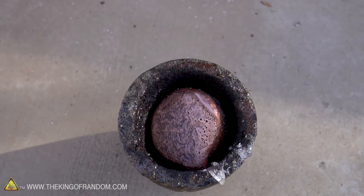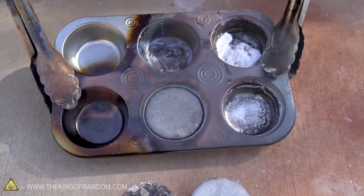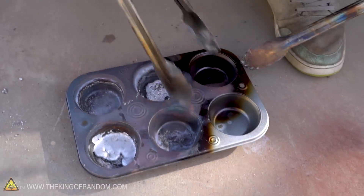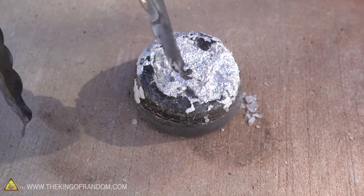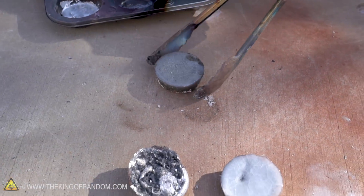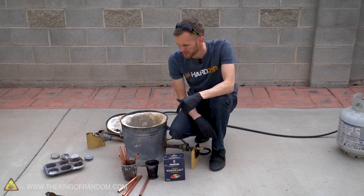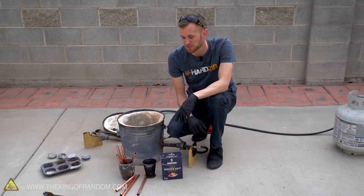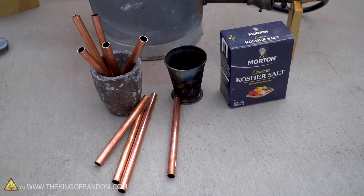Copper is so much heavier to lift up with a pair of tongs than aluminum is. Yesterday we tried melting down the copper ingots to try and get some molten copper, but despite sitting in the furnace for 45 minutes they wouldn't melt. It's also possible they aren't pure copper — they could be an alloy with some other metal. So today we're going to try melting down just some copper pipe. There's a lot more exposed surface area and it should go much faster.